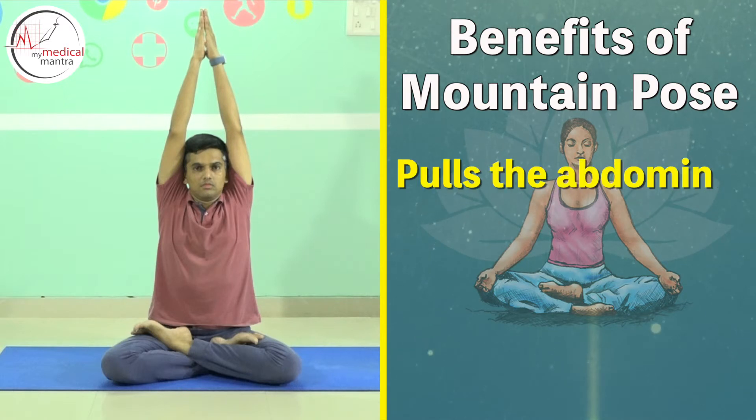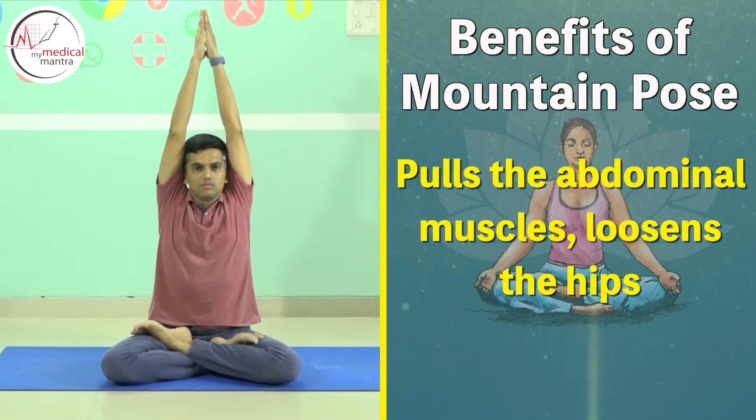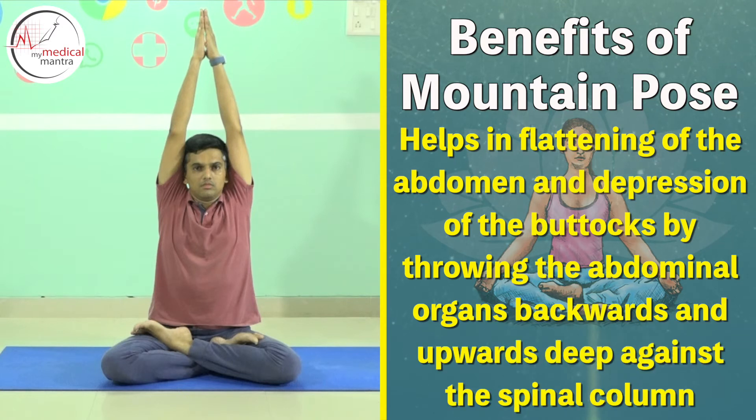It pulls the abdominal muscles and loosens the hip. It helps in flattening of the abdomen and depression of the buttocks by throwing the abdominal organs backwards and upwards deep against the spinal column.